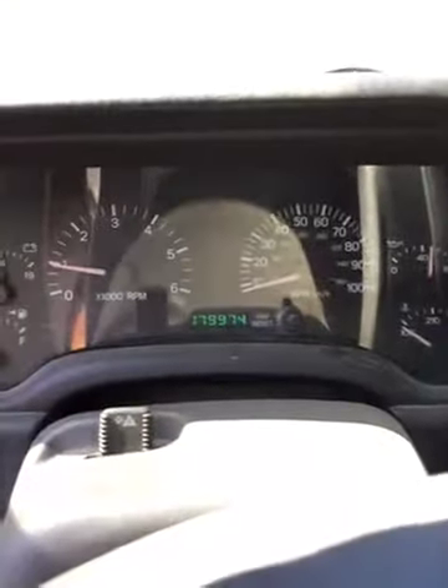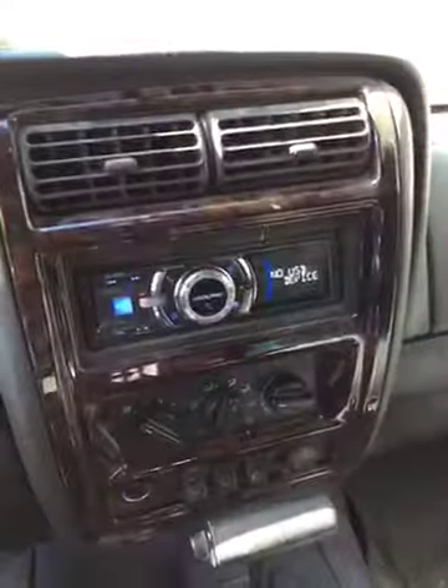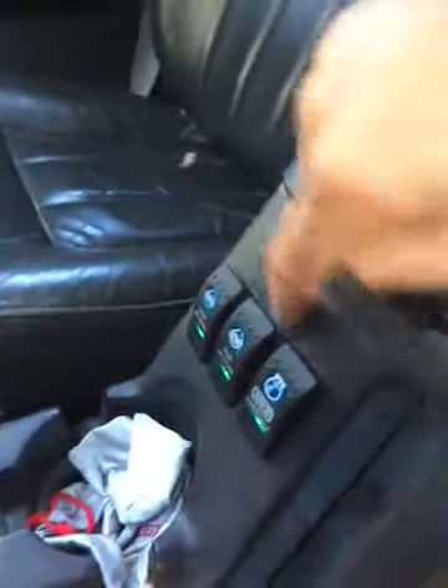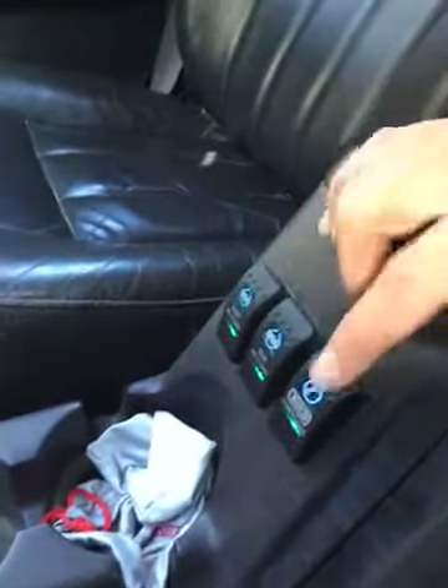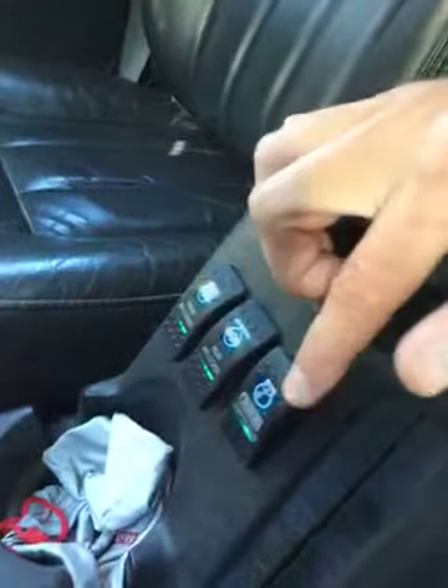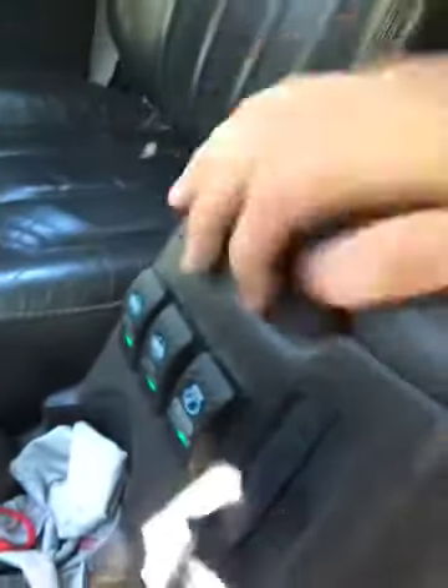Just under 180k. Nice sound system, AC blows cold, cigarette lighter works. Switches right here for the air lockers — compressor, front, rear — all work. Front and rear only work with the compressor on the box.